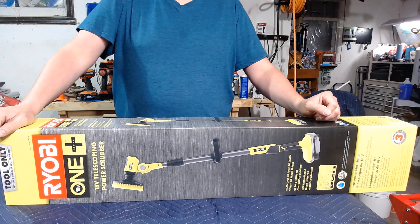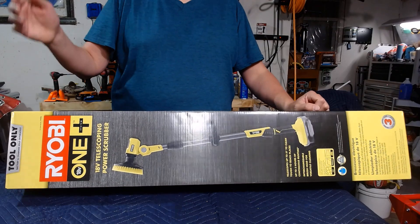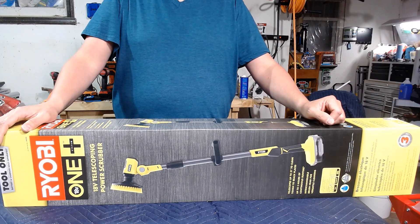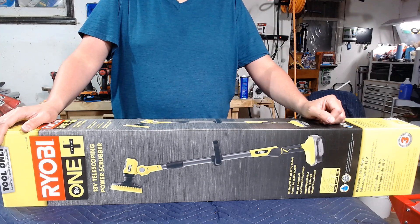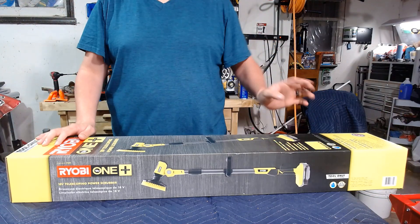Well, here it is, folks. It's the RYOBI 1+ 18-volt telescoping power scrubber. I just picked this up today, actually, from my mom for her shower. She is almost 88 years old and she doesn't get around as well as she used to, so I thought we'd get something to kind of help her out around the tub.